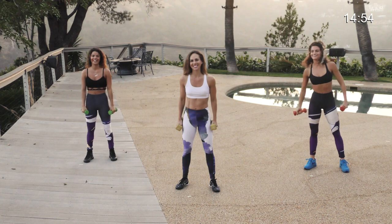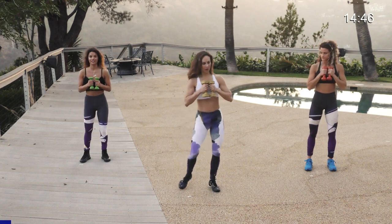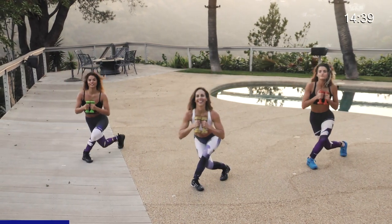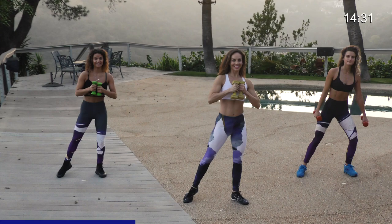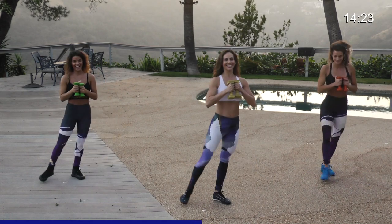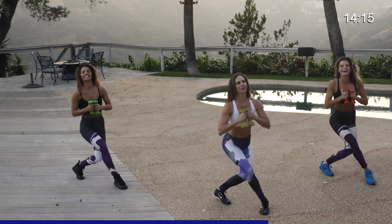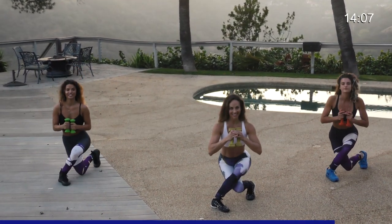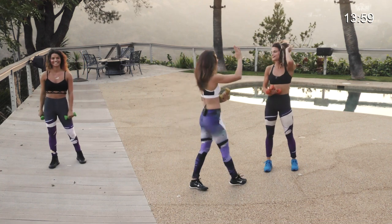Good news: you're done on one side. Bad news: we've got the other side. Starting with the left — front to back in three, two, one, let's go. Front, tap, side, back and tap. Good work at home, keep it up. You are feeling the burn — booty burn! Last six, come on, get low, five, burn it out, four, tap, three, ready for the pulse, two, one — let's pulse it out for ten. Get low, nine, squeeze that booty, eight, seven, six, five, four, three, two, one. Done!